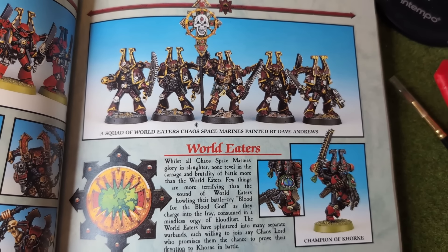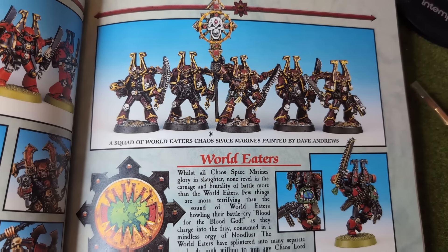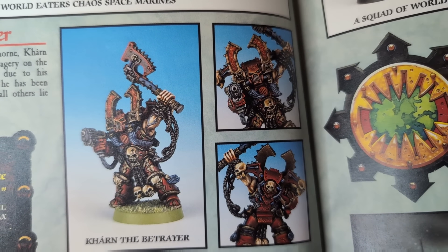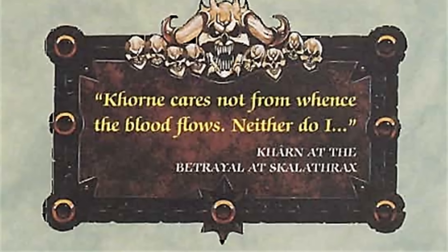He gets his own section, along with the other World Eaters, in the middle colour section — since, due to this being an ancient document, only a few special pages were colour rather than black and white. I like this quote attributed to him: 'Khorne cares not from whence the blood flows. Neither do I.' If you think about it long enough, it conjures up all sorts of wrong in my head, so we will move on.